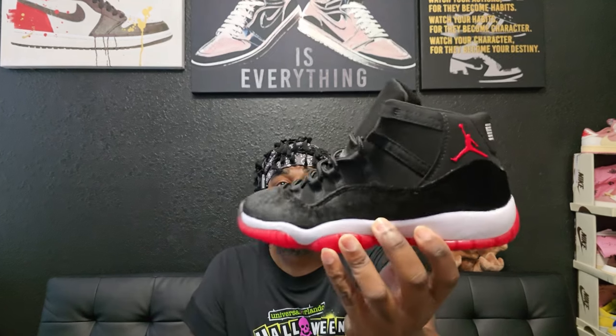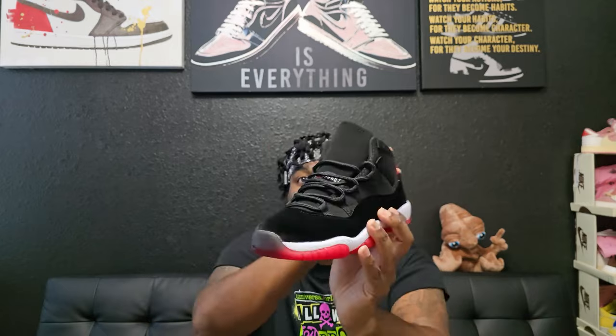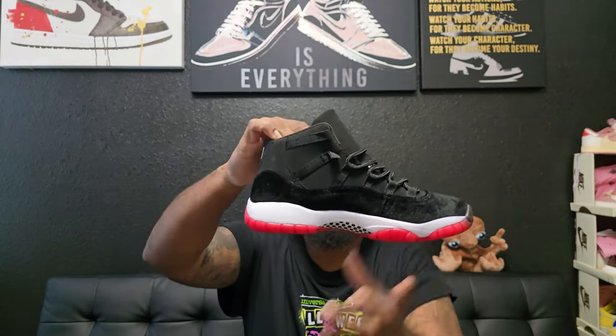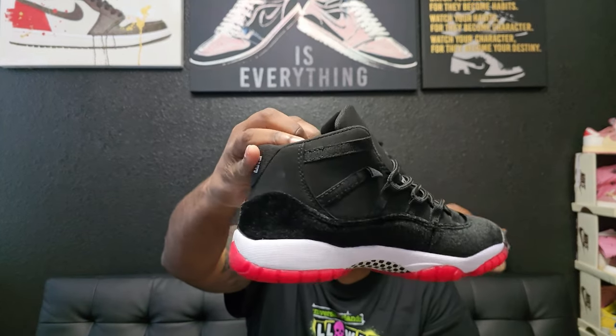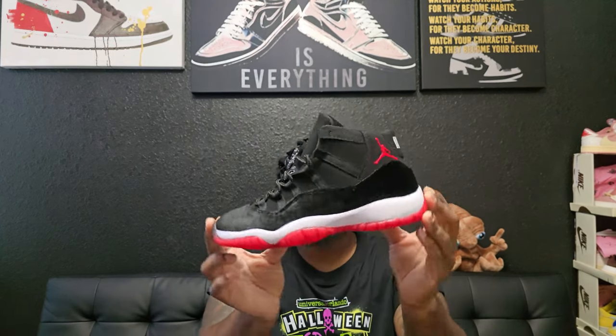The shoe we're talking about today is the Retro 11 Velvet Braids. This is not the final product. If you've seen images, the whole shoe should have velvet, but the upper on this one is going to be suede — that is not correct. I already reached out to them and let them know it should be different, so they're already working on the new update.